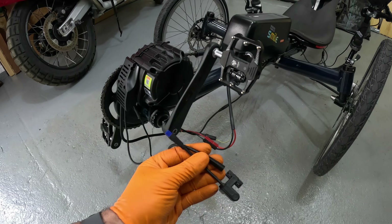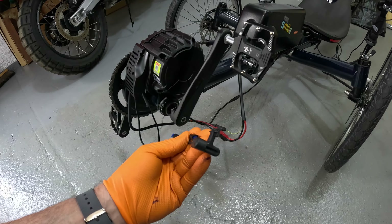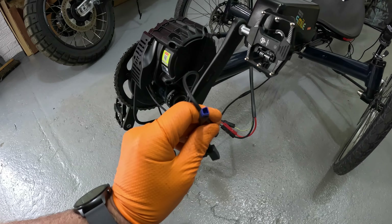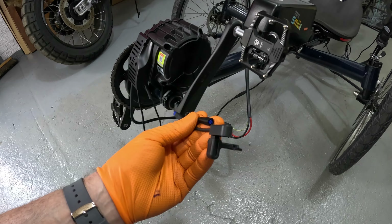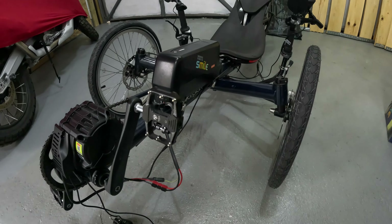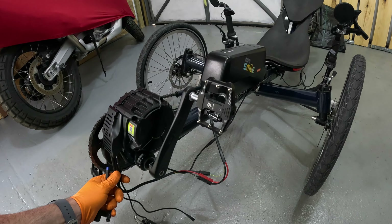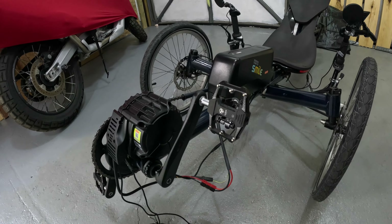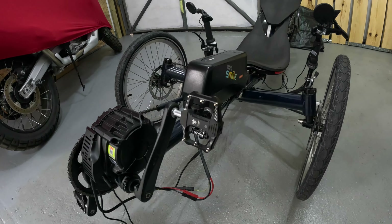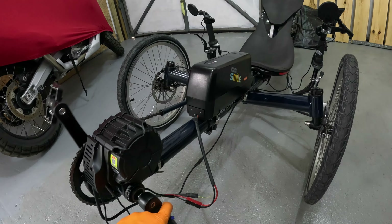I need to go back to the supplier and ask for either an extended cable for the speed sensor — it's a four-core cable I really don't want to splice — or a way to override the check in the firmware, such as flashing the management pack to disable that speed sensor requirement.